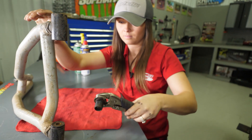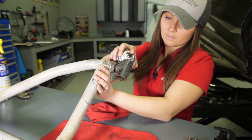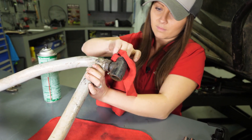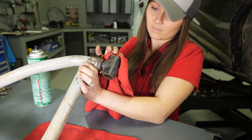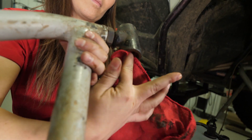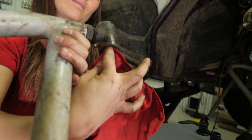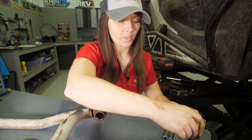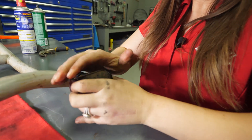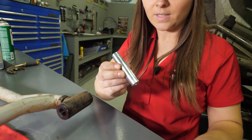Before installing your new bushings, clean out the mounting holes — a little bit of brake cleaner usually does the trick. When installing your new bushings, you'll need to add your own lubricant unless you're using Super ATV UHMW bushings, which are self-lubricating. Now go ahead and install each bushing and sleeve.